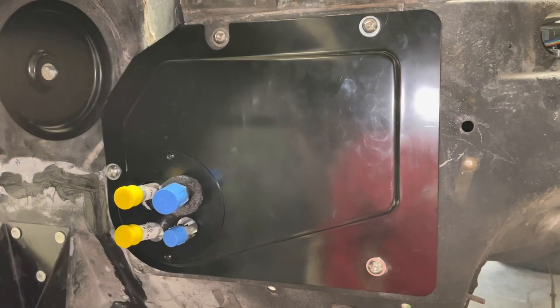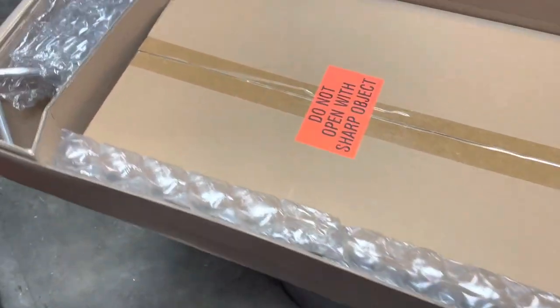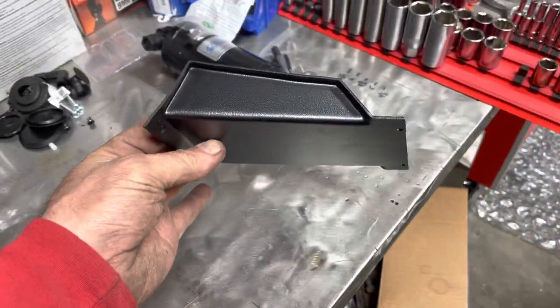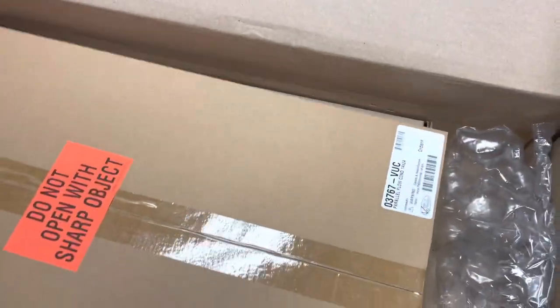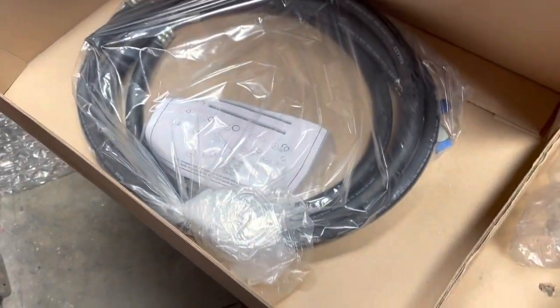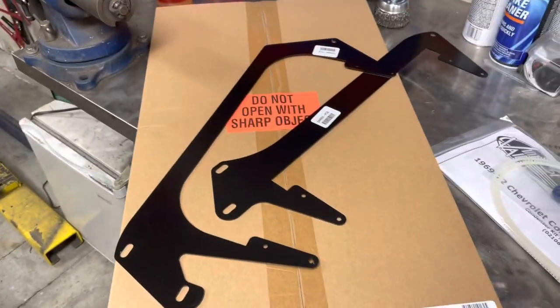The condenser kit has its own instructions. I'm hoping the fresh air panel is in here somewhere. There's lots of bubble wrap — pre-bent lines, a dryer with o-rings, a little closeout panel that probably goes right there, a clamp for the closeout panel, and then more bubble wrap — this is the condenser. And there are your AC lines — wow, they're already pre-routed. I didn't really realize that; that's super nice.